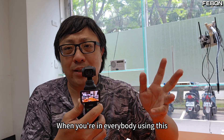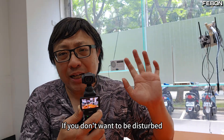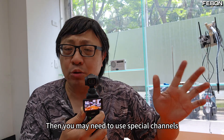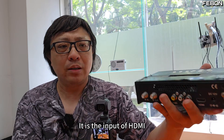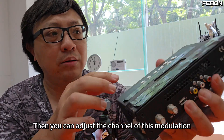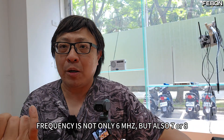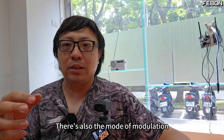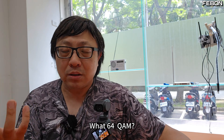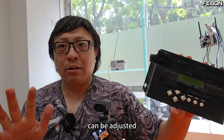When everyone is using the 2.4G channel at the same time, you may be disturbed. If you don't want to be disturbed, you may need to use special channels. I use this transmitter called DVB-T — it's very interesting. It has HDMI input, and you can adjust the modulation channel. The frequency is not only 6 MHz, but also 7 or 8. There's also the modulation mode, which can be adjusted — 64 QAM and a bunch of other modulation parameters.